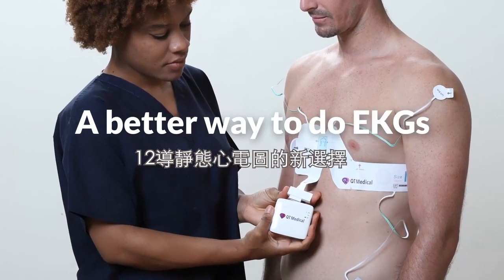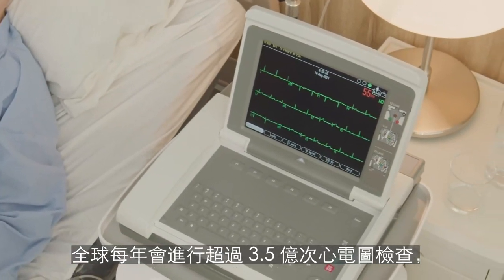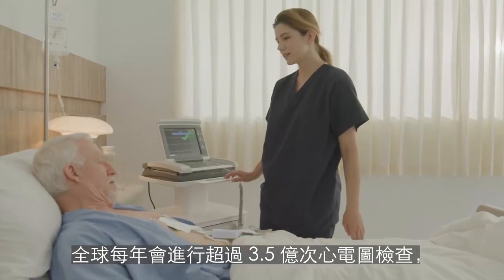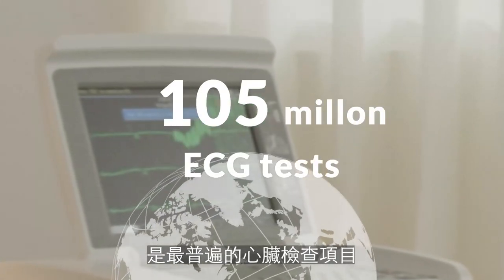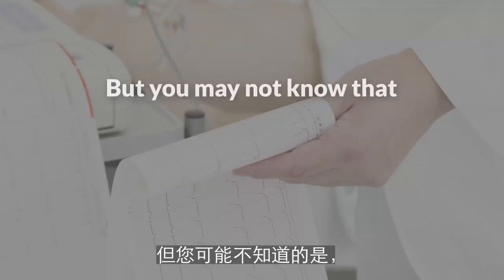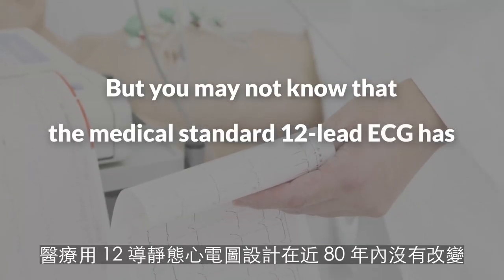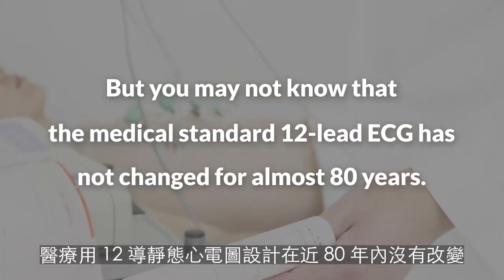A better way to do EKGs. The electrocardiogram, ECG, or EKG, is the most commonly used test for the heart. Over 350 million ECG tests are done globally every year. What you may not know is that the medical standard 12-lead ECG has not changed in almost 80 years.